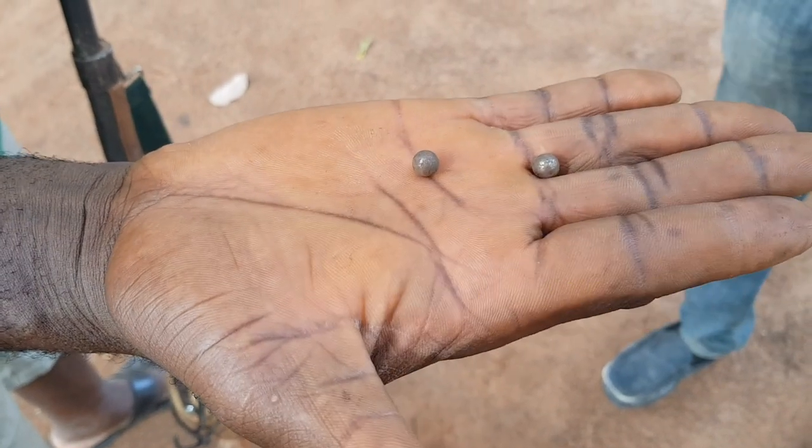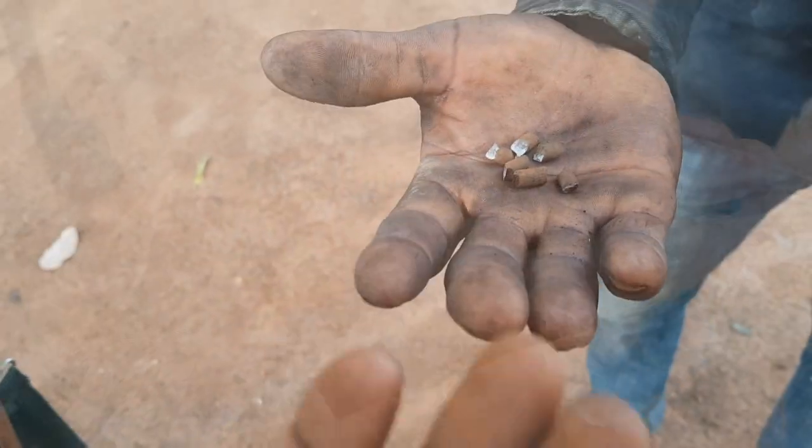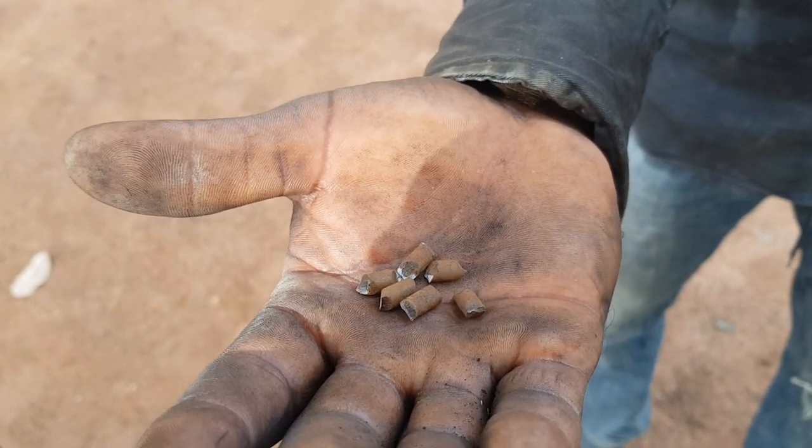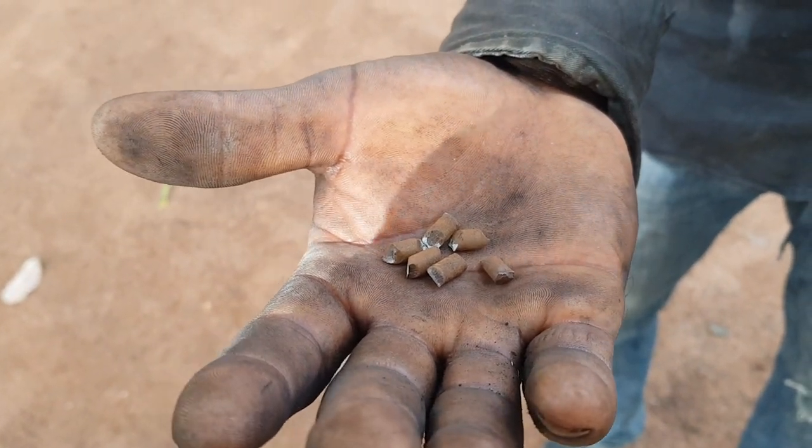Ball bearings are used as bullets, as well as steel springs cut to pieces. For hunting and self-defense.